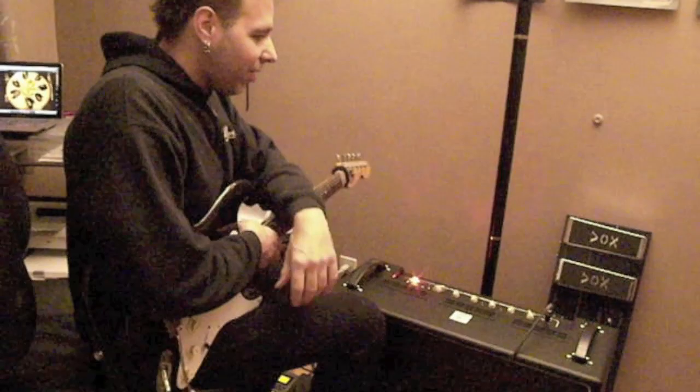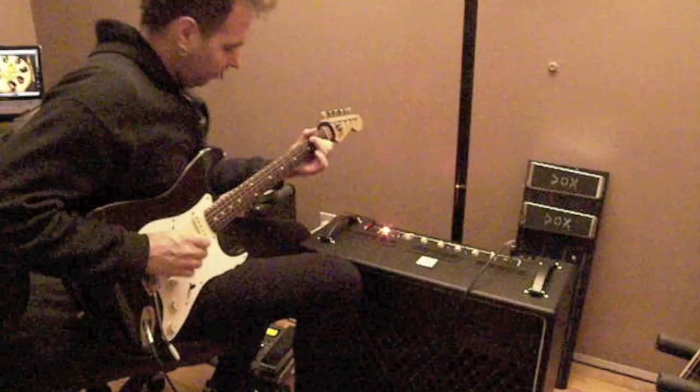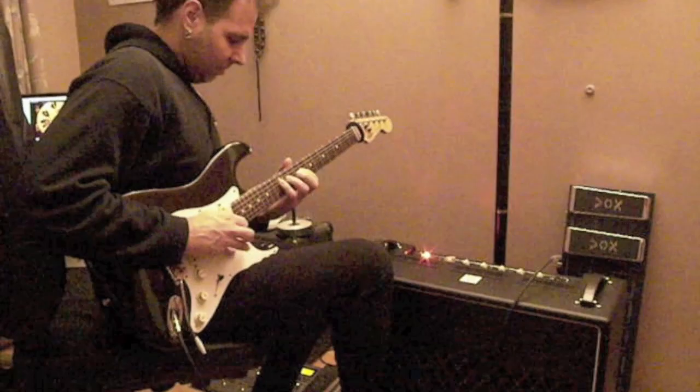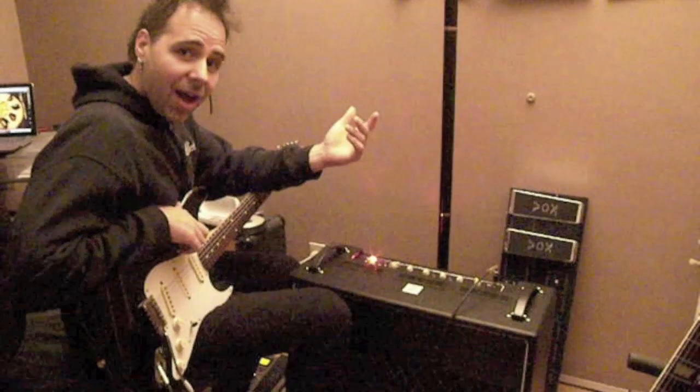That was on low — wow. I'm going to go high, that's going to be even more. I think it's a winner right off the top. That's our five minutes — a very quick little synopsis of the Vox Bruno amplifier. Check it out at voxamplifiers.com. My name is Dave Martone — davemartone.com. See you later.